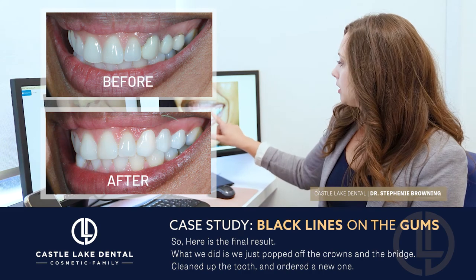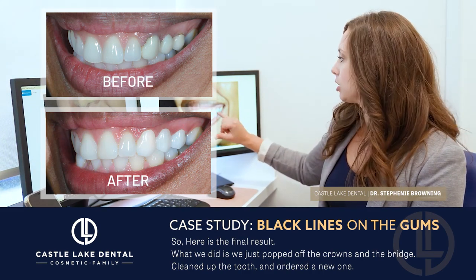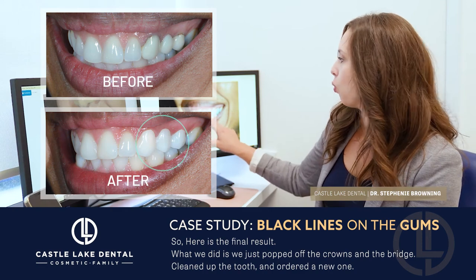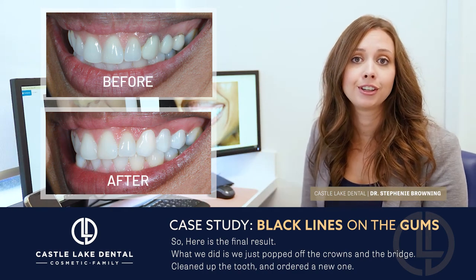When it came back from the lab, you can see it goes all the way up to her gums now, so you don't see the areas of recession that she once had. It also does not have metal underneath, so it actually blends quite a bit better with her natural tooth right next to it. You can't even tell the difference now.